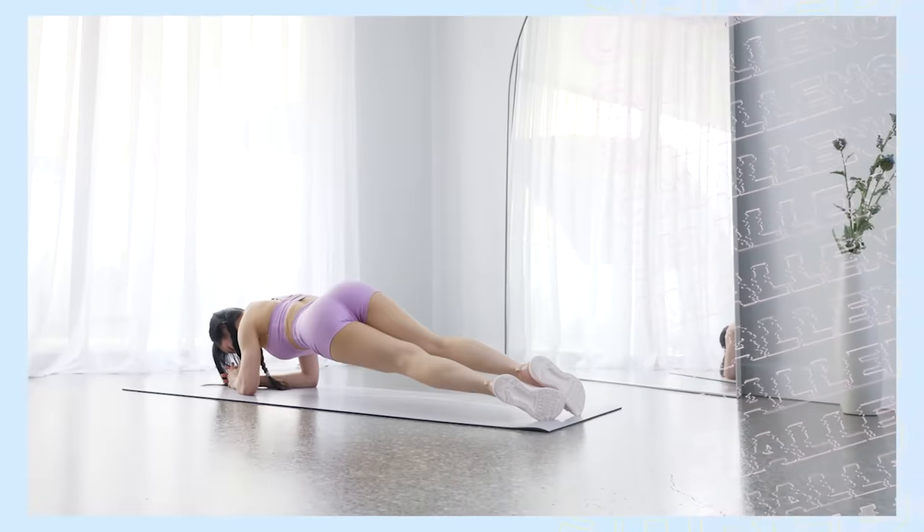One, two, three, come on! Hey everyone, today's ab workout is only 10 minutes, but it's gonna be intense. Your abs will love you and hate you at the same time, but it's gonna be epic.